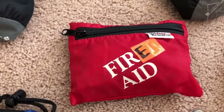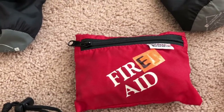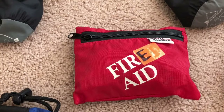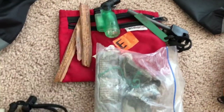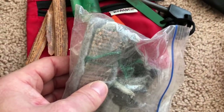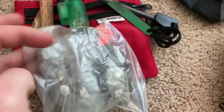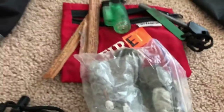Also bring a personal fire kit. You don't need a large one, but everybody should have one and be familiar with it. In this fire kit I have what is called fat wood, which is a fire starter. I also have in a plastic bag some wax-covered fire starters, some dryer lint, a lighter, and flint and steel — all of which can be used.